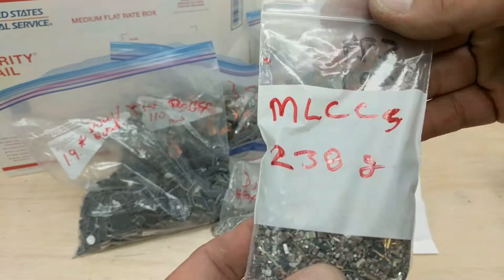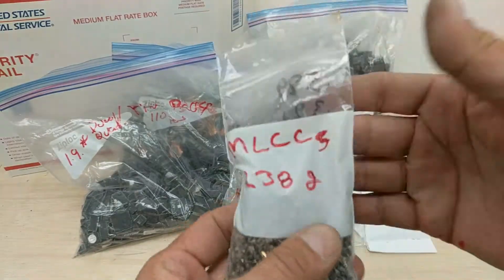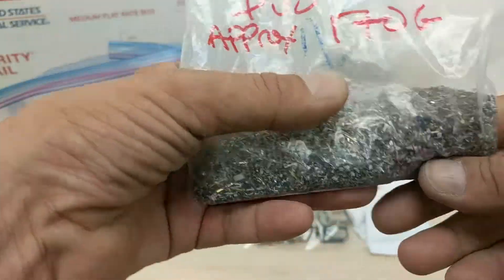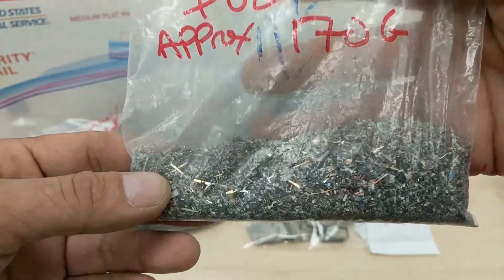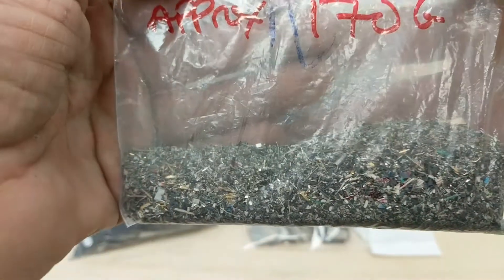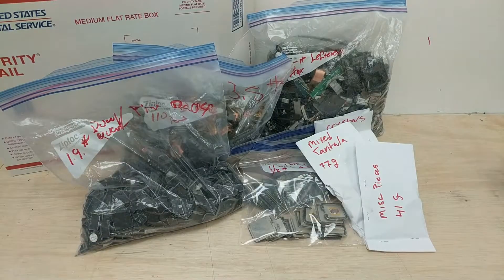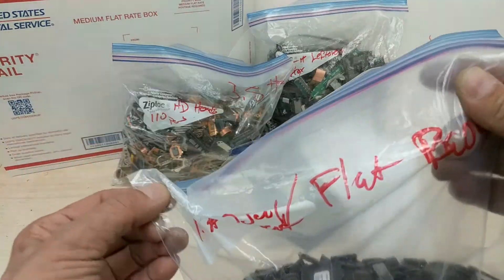These are MLCCs. They have been sorted as best we could, and it's 238 grams. It looks like it's mostly MLCCs. This is MLCC and ferrite dust — the stuff left over after a bunch of board stripping — 170 grams. It's got all those tiny little MLCCs that you can't see. We save them, though it's also going to have some ferrite dust from broken ferrite inductors.